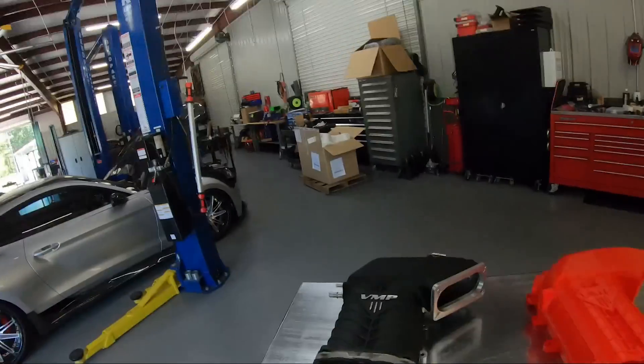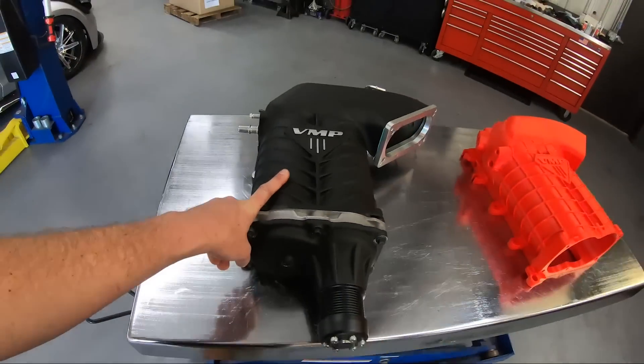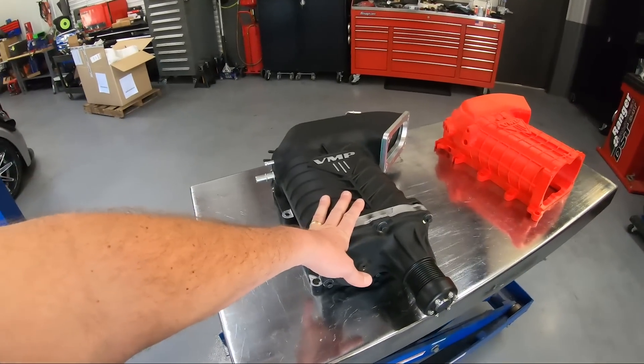This is the new VMP Gen 3R supercharger. It's going to be a long time before you see this video, but I wanted to share what goes into designing and developing a new supercharger. It looks similar to our old VMP Gen 3 — same logo, same overall design and shape — but it is all different inside. The Gen 3R will be available for both 07-14 GT500 and 11-17 Coyotes that already have our VMP supercharger or even a Roush supercharger. We have made over a thousand rear wheel horsepower with this setup and ran low eights in the quarter mile.